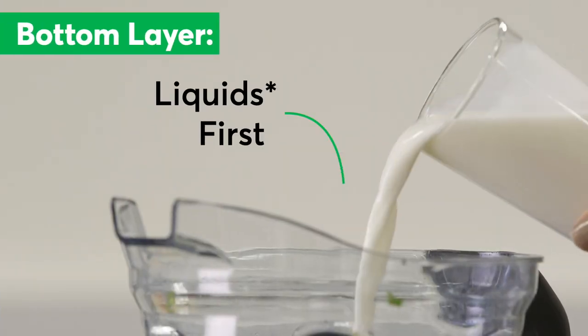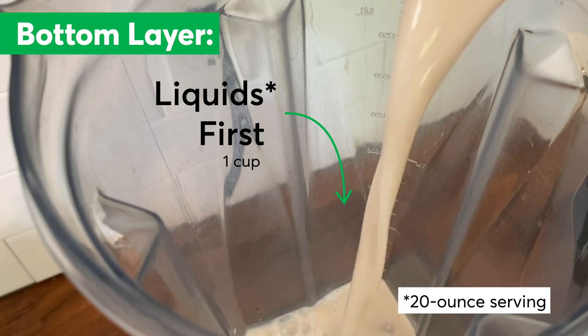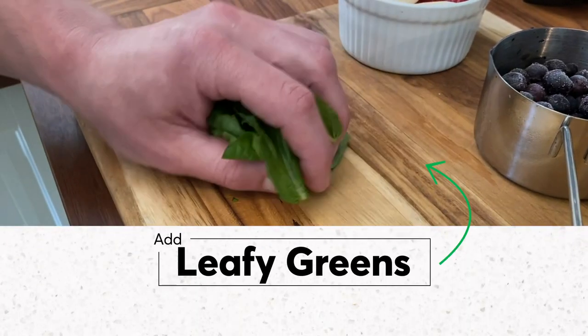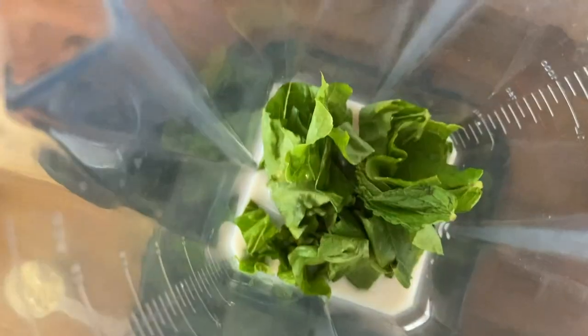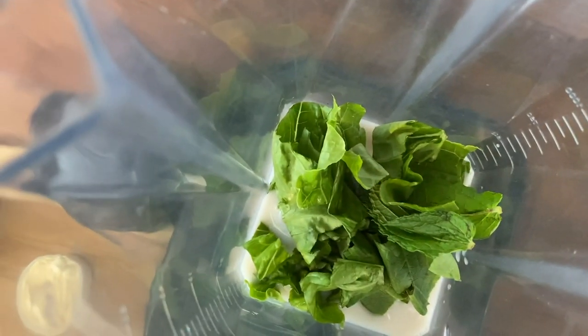Start with one cup of milk, water, coffee, or whatever liquid you prefer. Next add vitamin-rich leafy greens or some herbs. You want them as close to the blades as possible so the stringy fibers break down and liquefy.